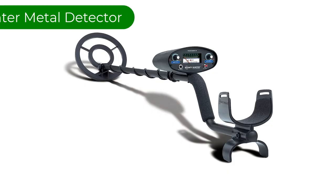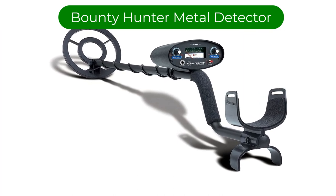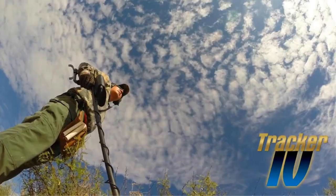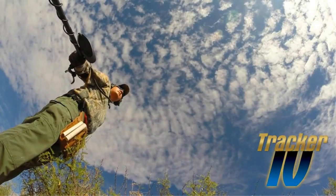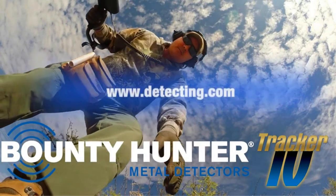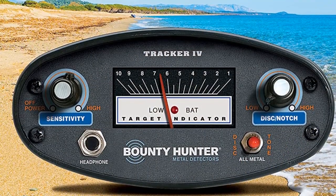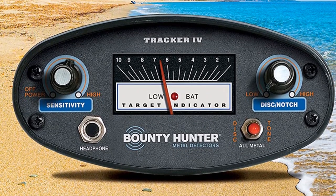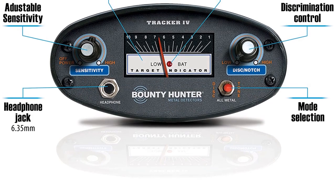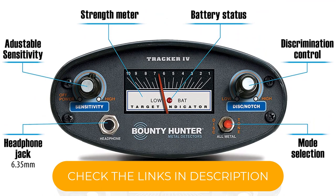Number one. Our top pick is the Bounty Hunter TK4 Tracker Metal Detector. This tracker is a simple metal detector for beginners, but sometimes simple is best. The interface is fairly standard, especially if you've ever seen a metal detector before. It allows you to adjust the depth for what you're looking for, so you can pinpoint just what you're searching for, whether it's buried antiques or old coins.